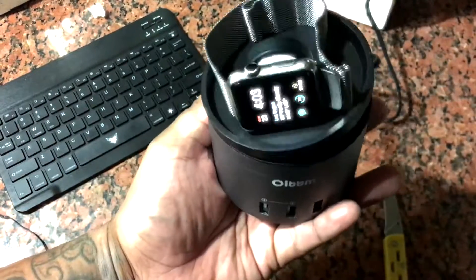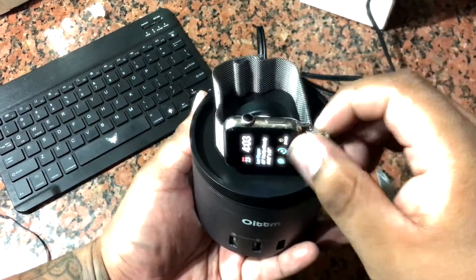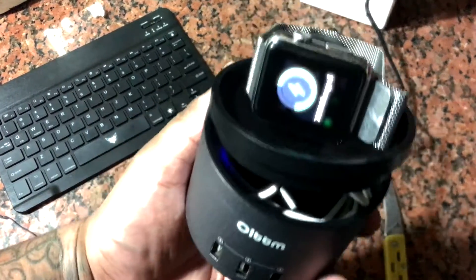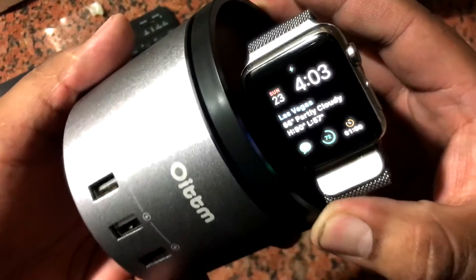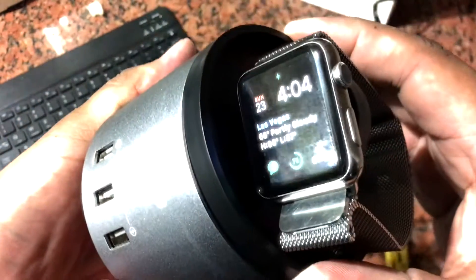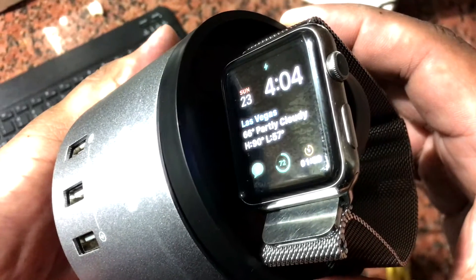Anyways guys, this thing is kind of okay — it's all right. As a hub for your nightstand it would be pretty much perfect: you could charge your watch and at the same time use the USBs to charge your iPhone or whatever else. Thank you guys for watching, and make sure to subscribe for more how-to and tech videos.